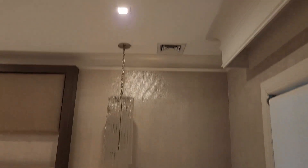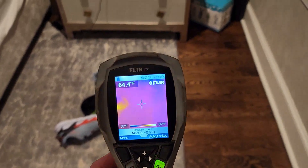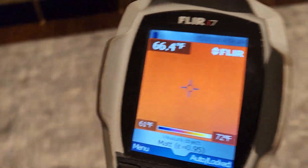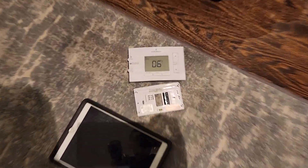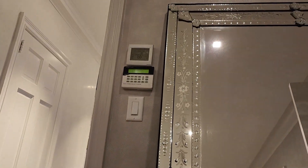To confirm that the heat is working, I have the FLIR i7 — which Mike gave me — and you can see we are getting heat out of the register. I did feel it with my hand to make sure I felt airflow, and I did, so I know that the heat works. The issue is just with the thermostat telling the heat to turn on.